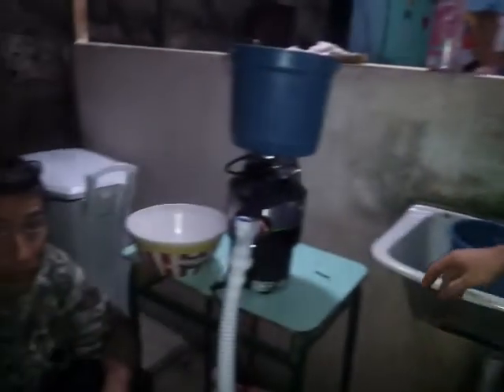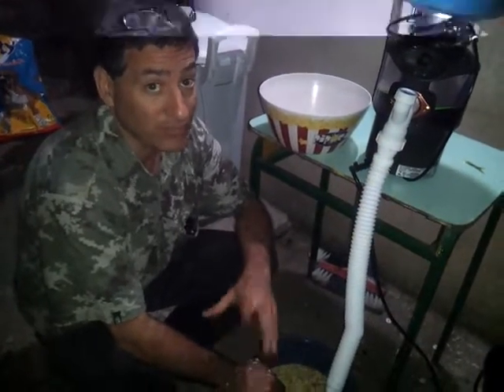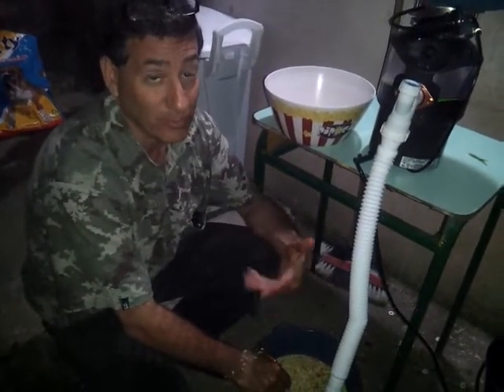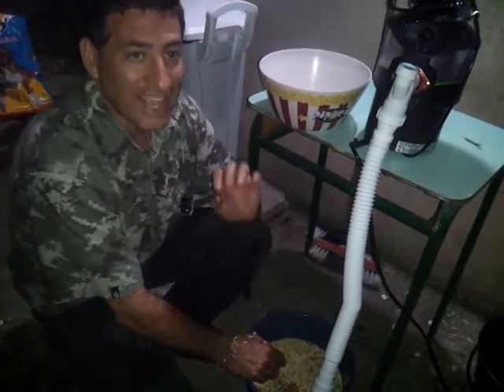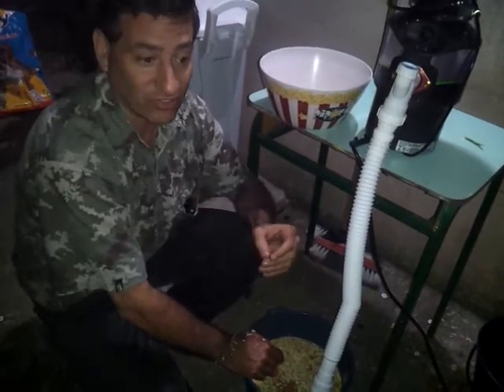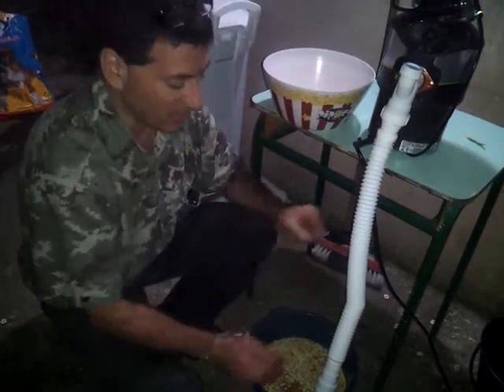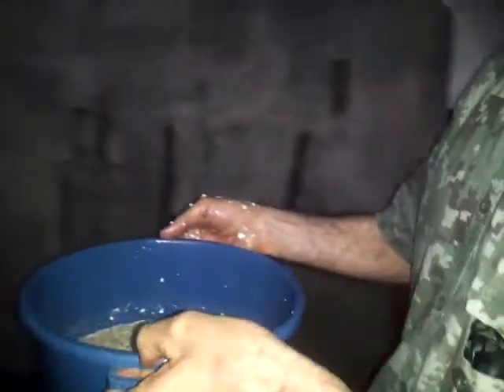Now, because the biodigester was just started today — we just put the horse manure in — it's not ready for feeding yet. You usually wait three to four weeks until it is fermenting and producing gas before you give it food. We can, however, introduce a little bit of food waste without making it go acidic, just to give it a little kickstart and to demonstrate the system. So I'm going to take this over and give it to Flavio because he'll be doing this.